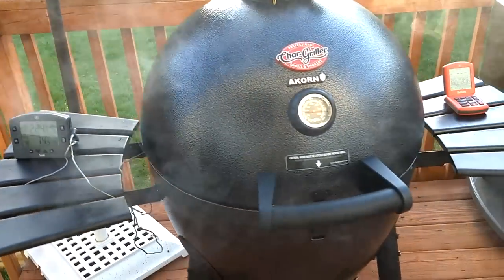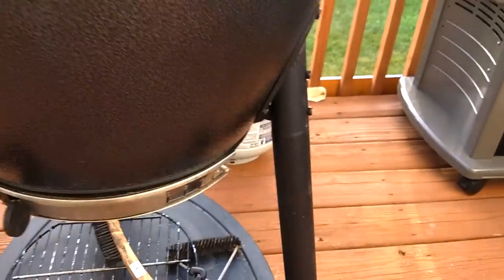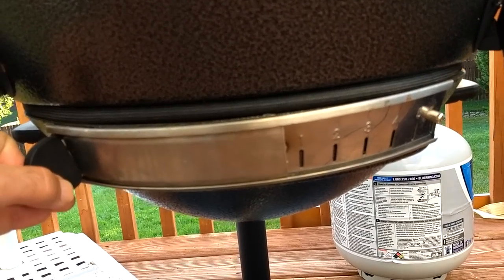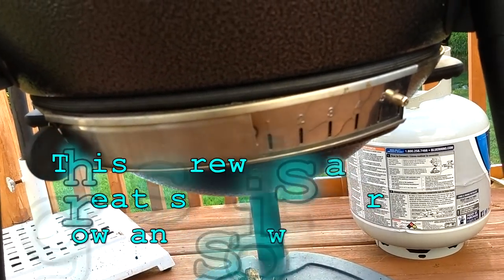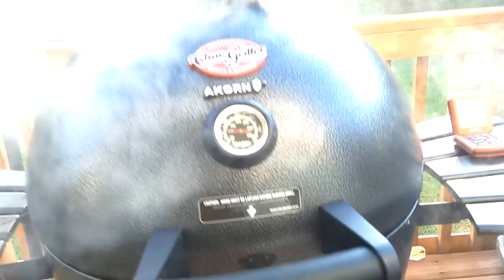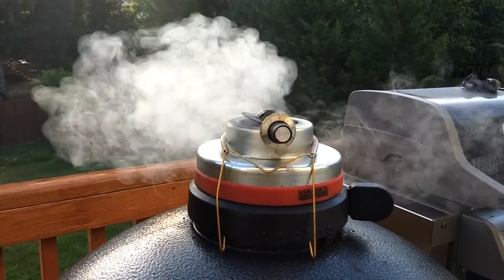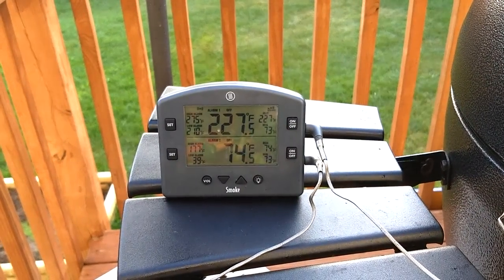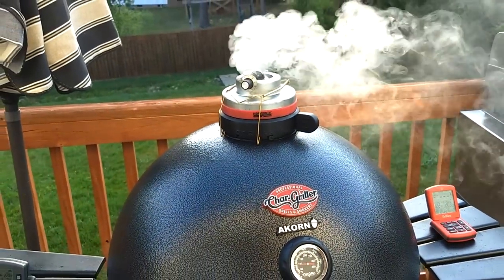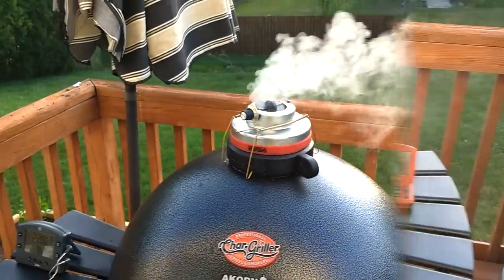Tip-Top Temp is closing. I'm gonna go ahead and take this down and put it on that nail right there, which is where I usually keep it. That's pretty much all the adjustments I'm gonna make for now. The Tip-Top Temp should close down and we should rein this temperature in at around 250. Just a little bit more to go — I'll get back with you.